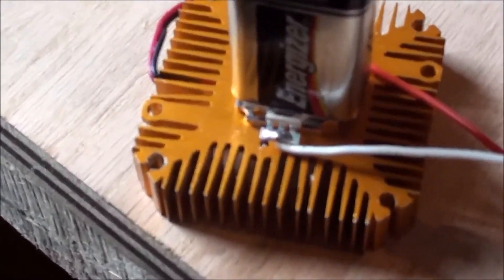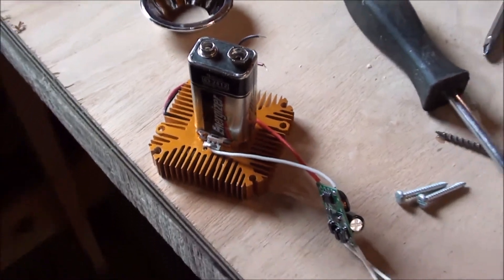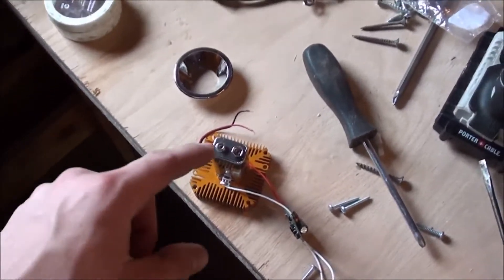I have epoxied the LED onto the back of the heat sink fan. I've got a battery holding it down. There's the driver. I've got to go help take a cab off of a truck now, so I'll be back when the epoxy is dry.